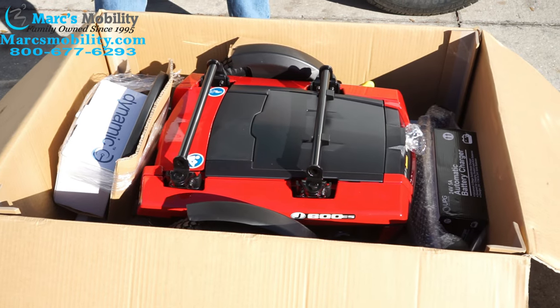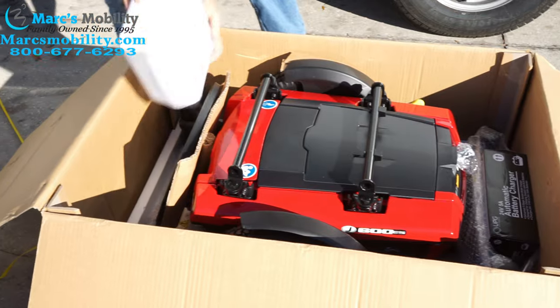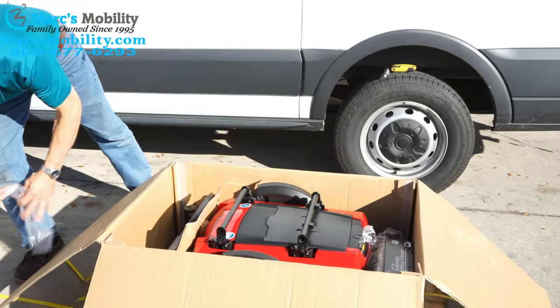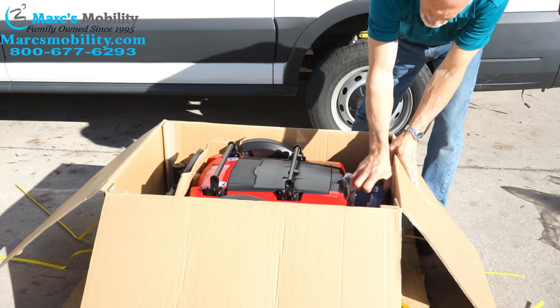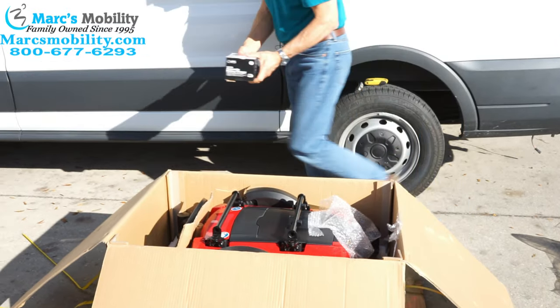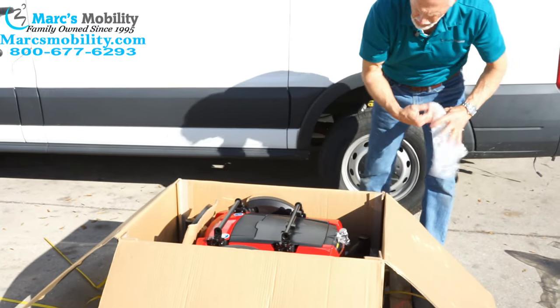I'm going to take this plastic out of the way. On the foot plate here you can see we have the joystick that goes on the arm — I'm going to put that over here. I'm going to put my garbage on the left side. We also have on the back of the chair the charger. So I'm going to put the parts on this side and the garbage on the left side so I don't lose any parts.